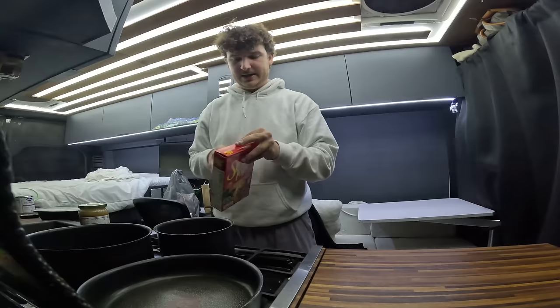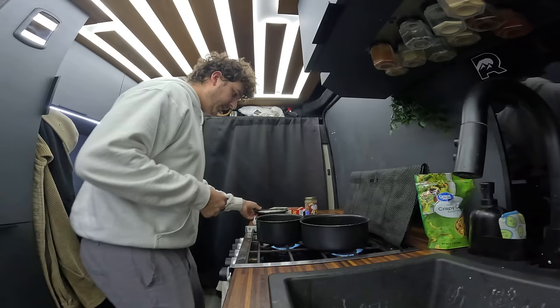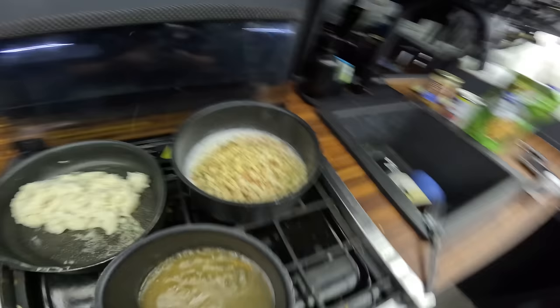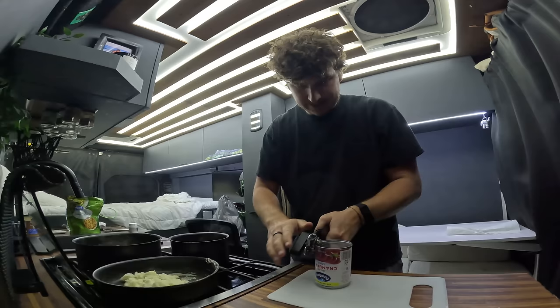Time to get all those dishes dirty again. We're going to try to get this all cooking at the same time — not the most efficient dish-wise, but definitely the quickest. I'll do gravy in one pot, mashed potatoes in another, stuffing in a third. Mashed potatoes are super easy — just plop them in and warm them up. I'll get the gravy warming, use about half the mashed potatoes, and for the stuffing we need one and a half cups of water and some butter brought to a boil, then add in the stuffing mix and cook for about five minutes.